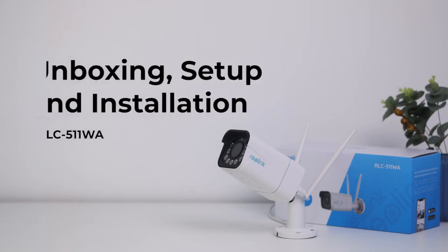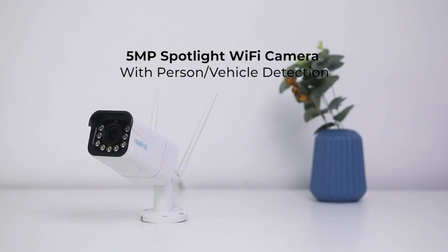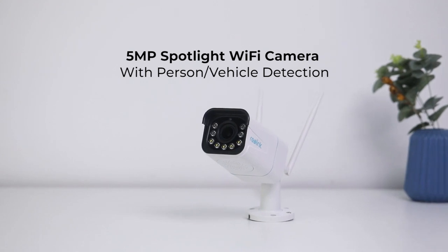In this video, we are unboxing the RLC 511WA 5-megapixel Spotlight Wi-Fi camera with person and vehicle detection, showing you how to install and set it up in minutes.